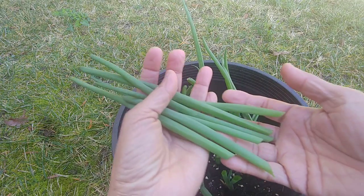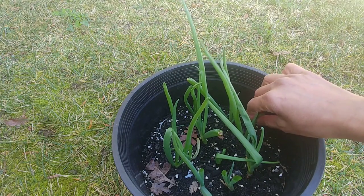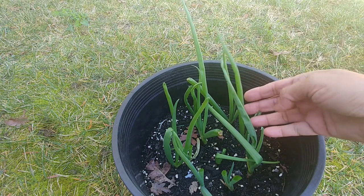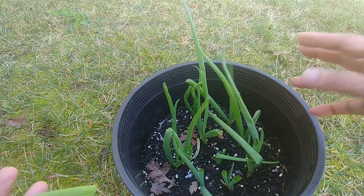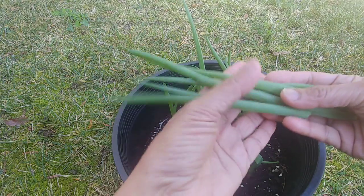I will keep chopping the leaves. I do not pull out the whole onion because then you will have to plant it again. I just use the greens, and I always have a supply of the green part of the onions at home.